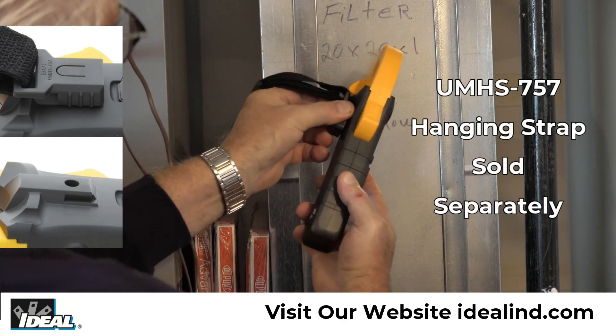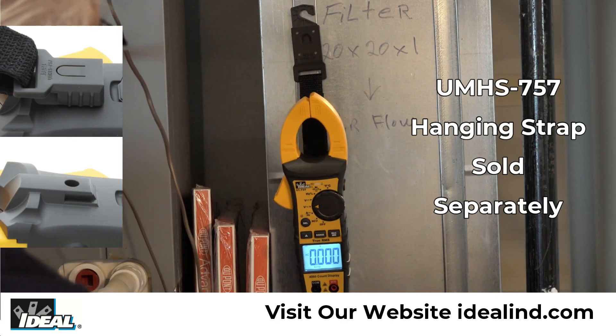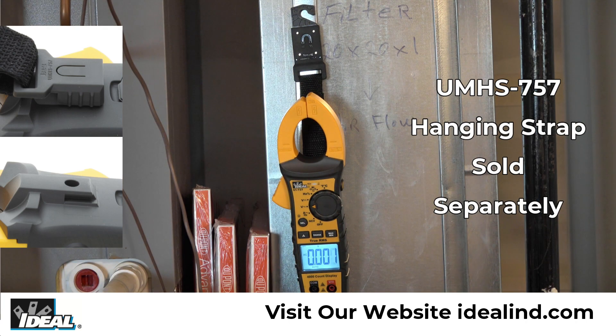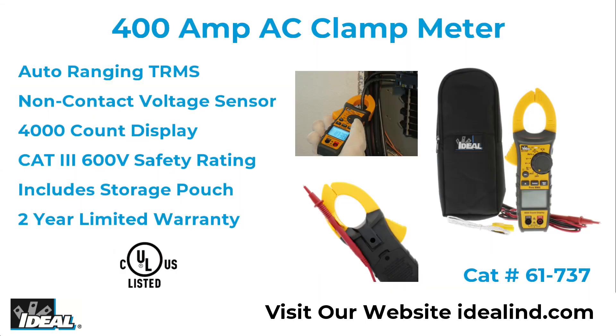The meter has a hanging strap mount that allows for a hanging strap, which is sold separately, to be attached to the meter so it can be hung from a nail, screw, or magnetic surface. The 61-737 clamp meter is a rugged tester for everyday use that can be used in residential, commercial, or industrial electrical applications.